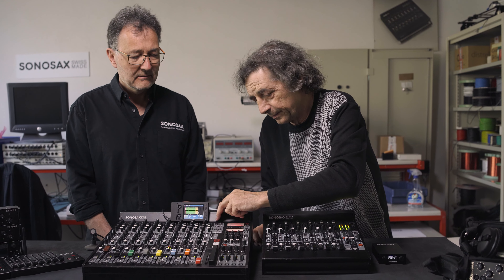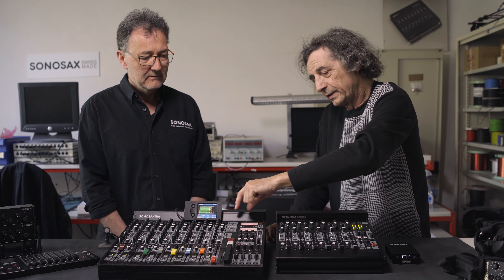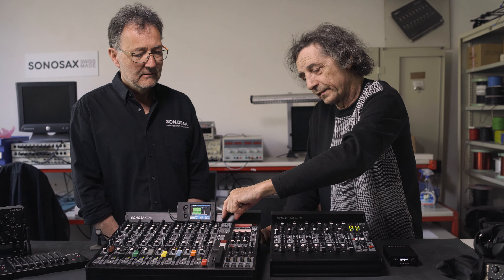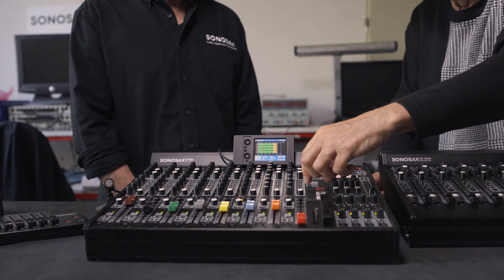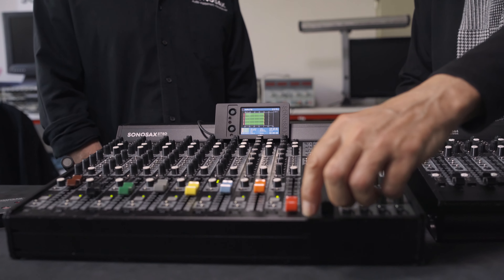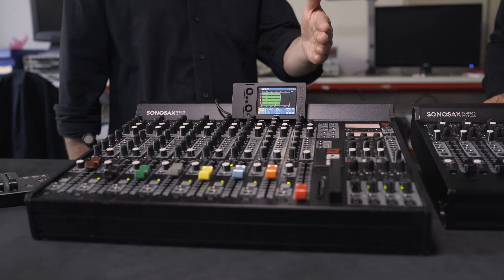The mixer itself is completely analog, and then we can complement this with an AD module first, and after that we added a recorder inside. So this AD module and the recorder are digital modules.